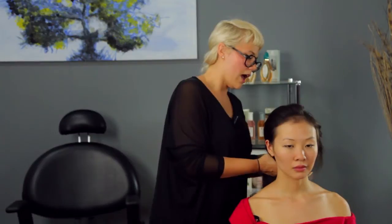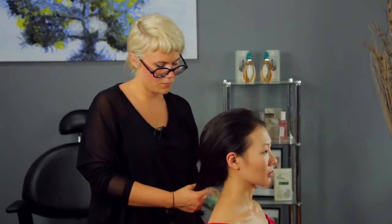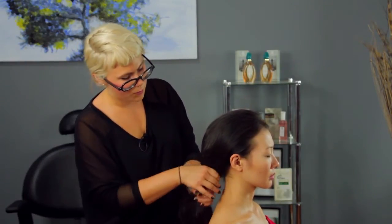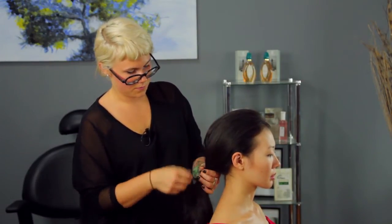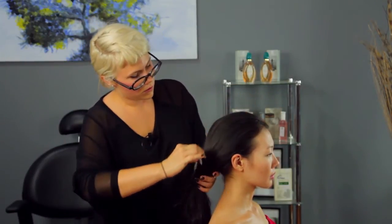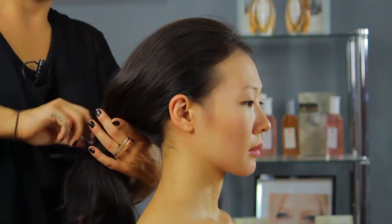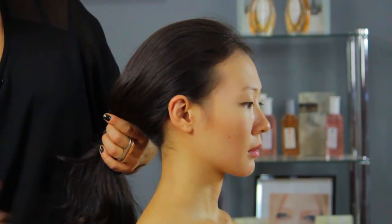Gather the hair at the nape of the neck and decide where you'd like to have your bun, whether it's the center, the right, or the left. Comb any imperfections down into the pony, making sure you're not combing too hard to get rid of the tease.